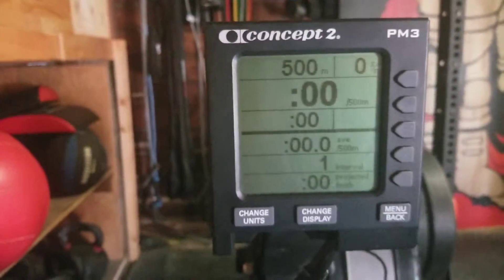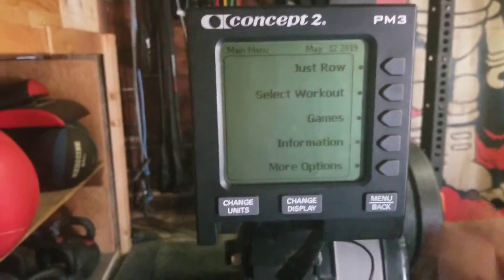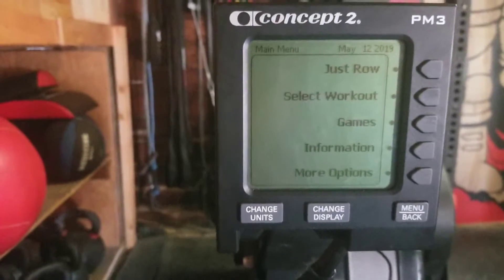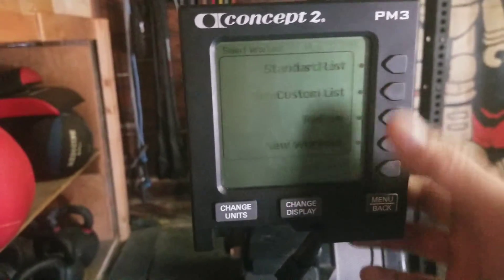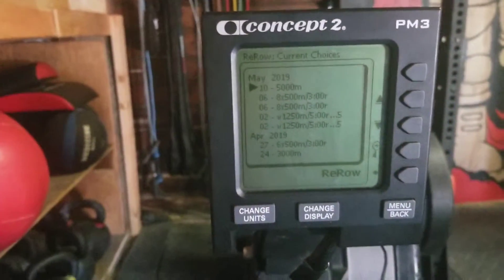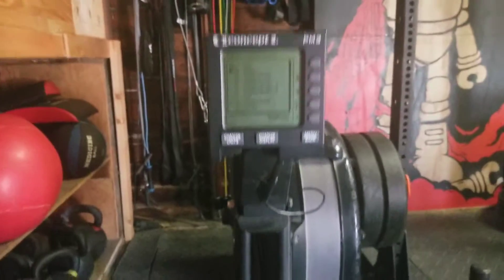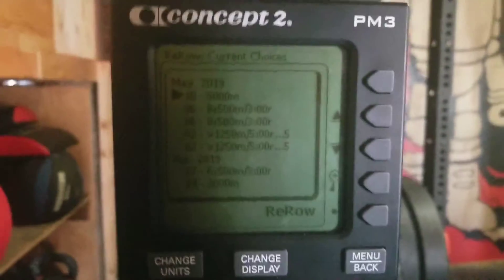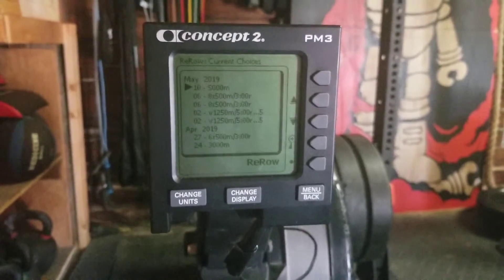When I'm done and I finish my last interval, I hit back and I'm done. And if I want to check my scores and times for each interval, I'll go to 'Select Workout,' then 'Re-Row,' and I'll see it there. I can select it by hitting this button and it will show me all my data. That's a really cool thing.